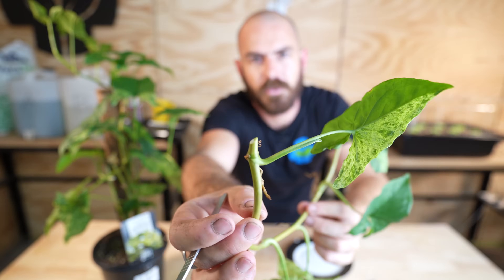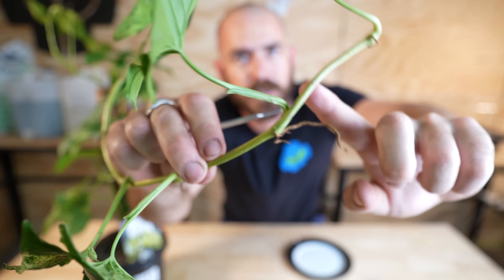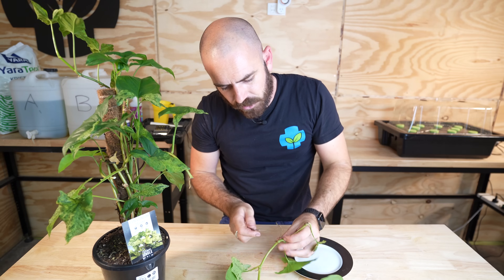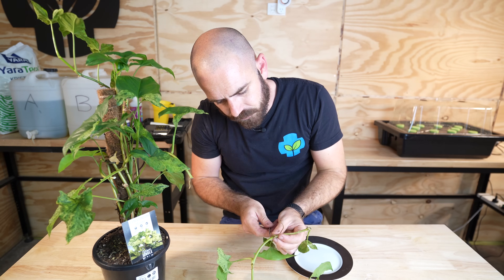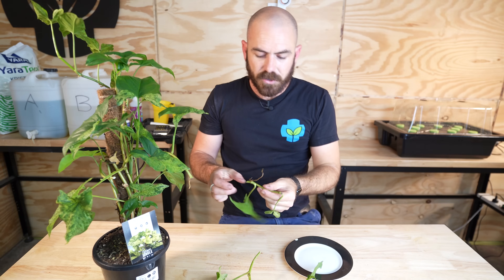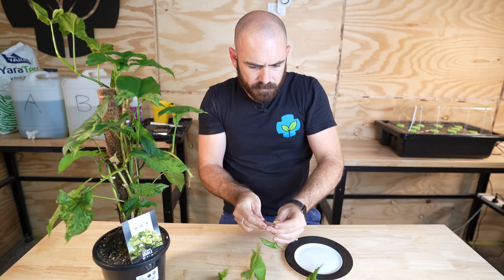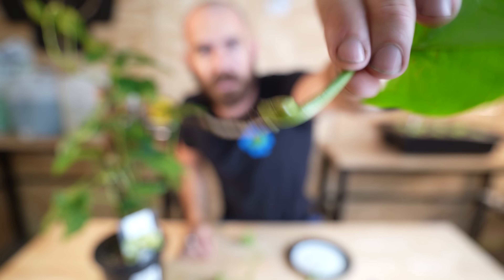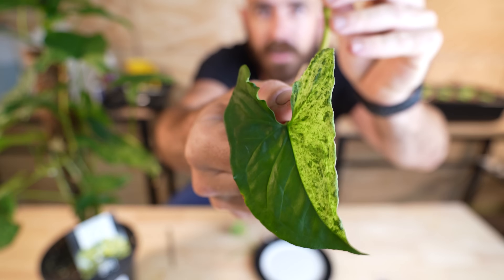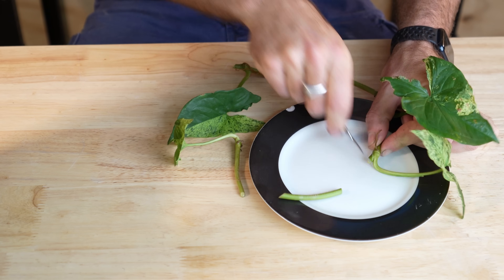Each leaf has a node below it, and we're going to cut just below the node. You can see here we have roots protruding below that leaf — you want to cut just below the roots, like so. We're going to cut directly above the leaf as well, just here. And that is our section of plant. Look at that — that is a gorgeous leaf. I'm going to do that for the rest of the plant.